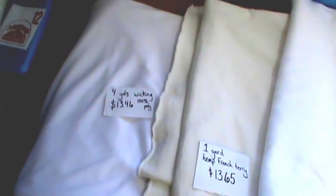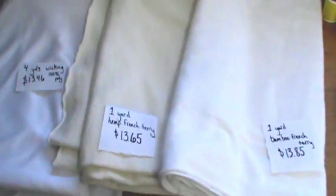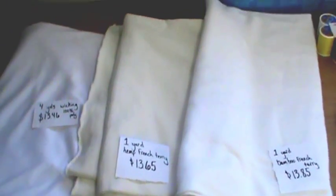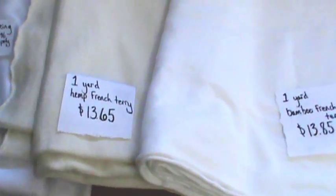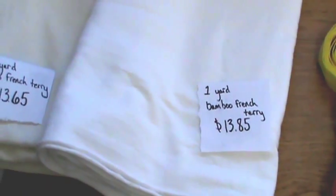I'll start with the fabrics — the absorbent and wicking. This is the white wicking fabric, 4 yards of it for $13.46, from Joann's on extreme sale. Since I found out after I purchased those that all fabrics from Babyville are made in China, I no longer endorse those, but I did buy it so I will use it. This is hemp French terry for $13.65, 1 yard of that, and 1 yard of the bamboo French terry for $13.85.